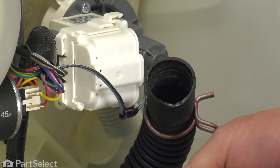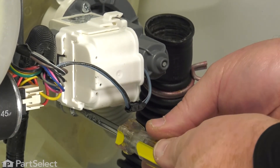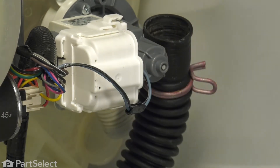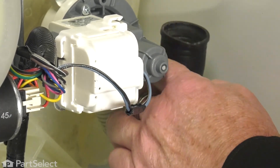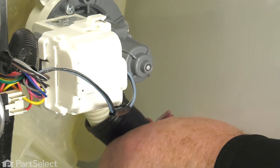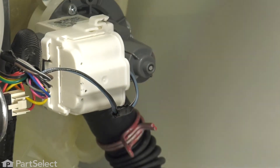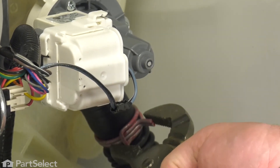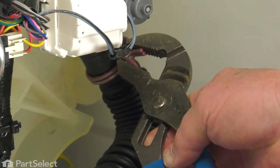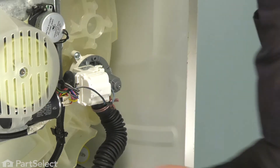One last screw on the bottom — just put it into place, give it that little turn backwards so you feel it drop into the thread, and then tighten it up. It's just that easy. The last thing we need to do is to install our green hose. We just slide that up into place and wiggle it up on there. Take our hose clamp, give it a squeeze, slide it up into place, and release it. Your pump is now installed.